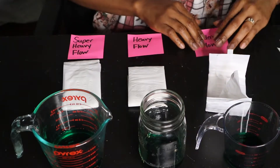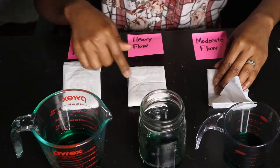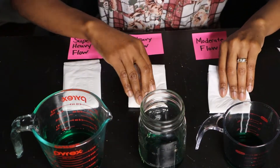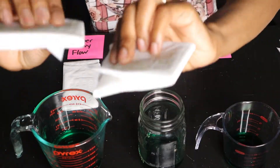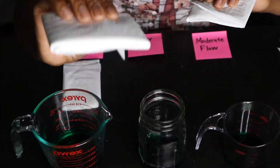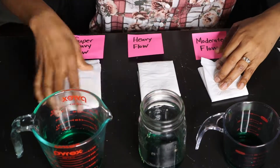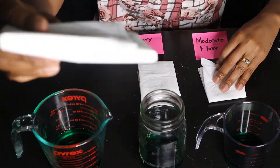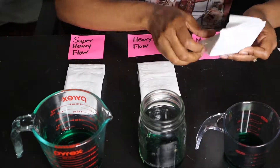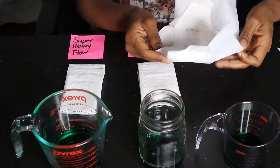Over here this is our moderate, this is our heavy flow, and this is our super heavy flow. Look at how thin it is — this is moderate, this is heavy, and for girls who have a heavy flow like myself this is a game-changer because it's super thin. And this is our super heavy flow.